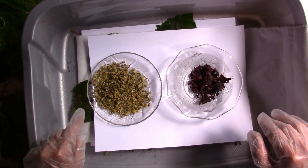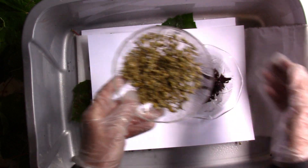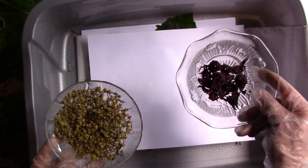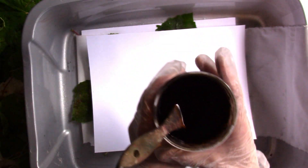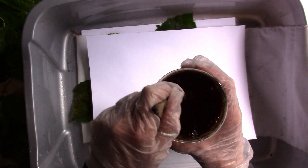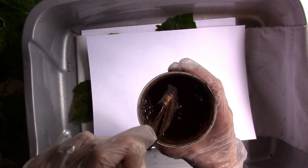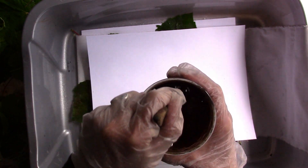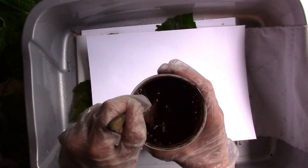I want to add some chamomile to this kit and a tiny bit of hibiscus too — I just can't bear to not put something in it. Then I'm going to make another bundle. I've been really wanting this rust color and I mixed up two parts sunshine orange to one part brown — so a lot less orange and a little more brown to get it more rusty. Here's how it's looking so far.